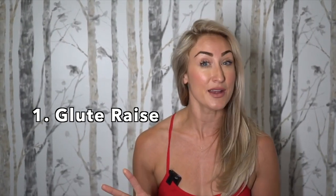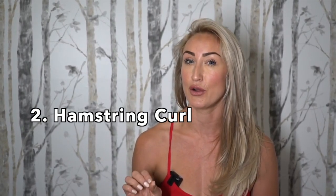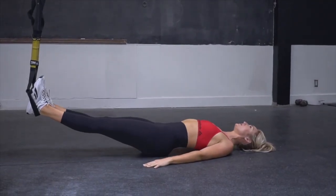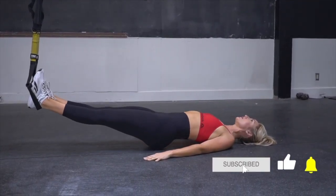Hey you guys! In this TRX workout, we're going to be doing three different exercises, three different circuits, and we're going to repeat that three times. Your first exercise is a glute raise, second exercise is a hamstring curl, and third exercise is a hip thrust. For all three of these exercises, you need to be very mindful of activating your glutes, not hyperextending your back, and activating your core.